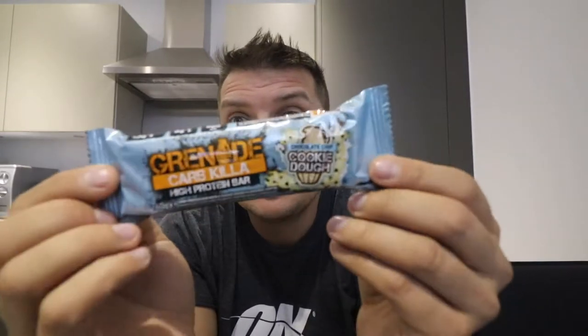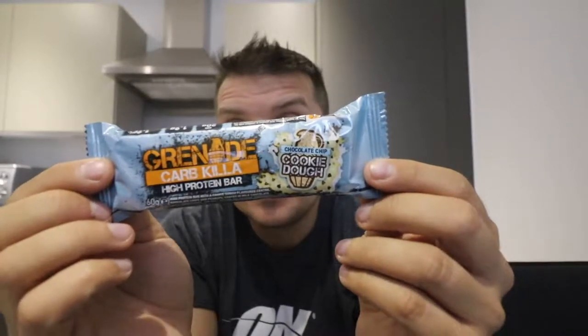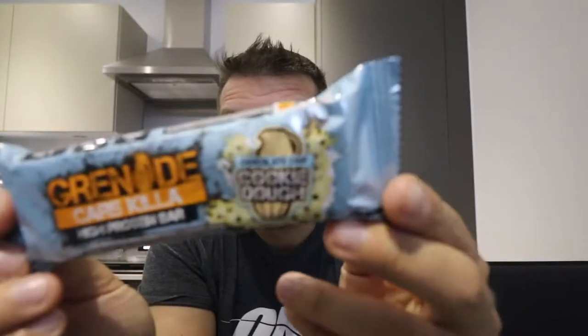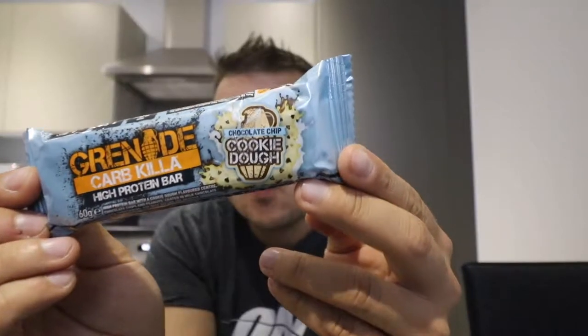Hello everybody and welcome to another video, another taste test and review. This time we're going with Grenade, following on from their previous protein spread. We're going for the Grenade Carb Killer high protein bar — the white chocolate choc chip cookie dough.